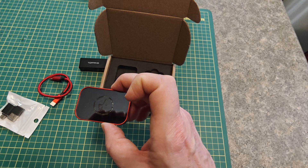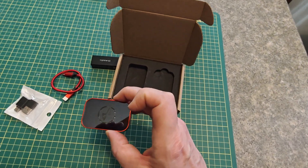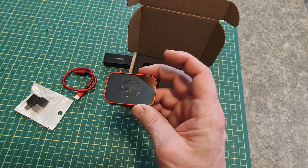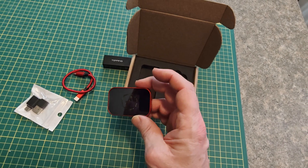But this one looks slick and for an extra ten dollars I figured why not get the fancy schmancy shiny one. Speaking of it being shiny, you'll see it keeps reflecting the light off my ceiling.